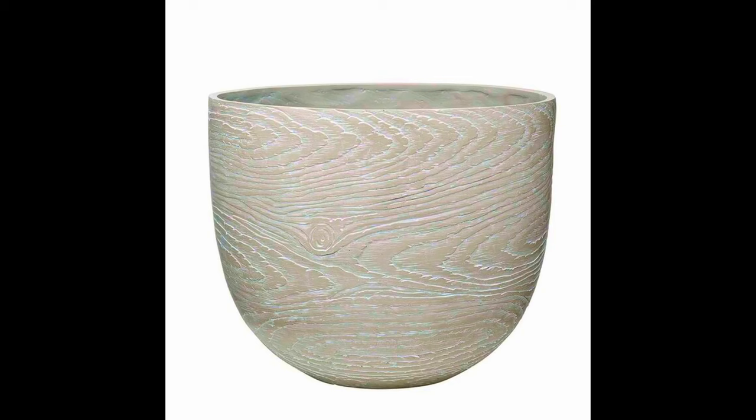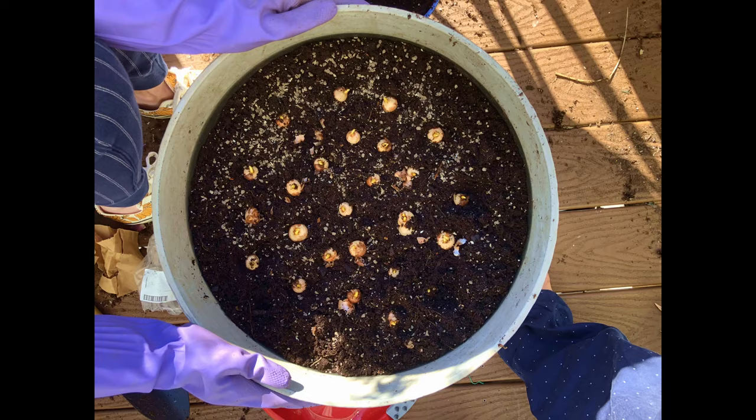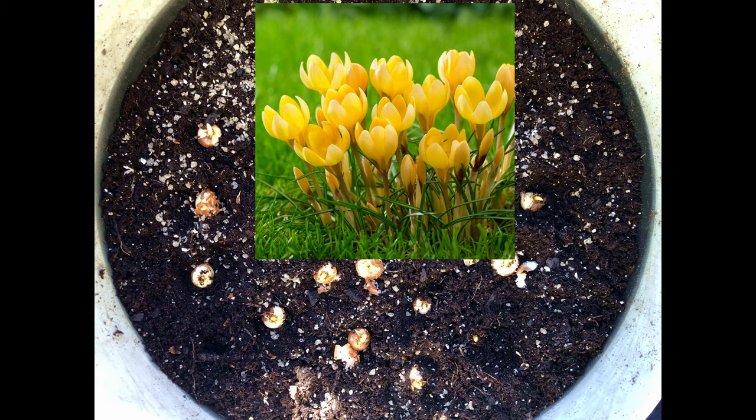For the first container, which was 13 inches deep and 16 inches wide, I planted the bottom layer with 10 bulbs of hyacinths and 10 daffodils, since they had approximately the same blooming time of mid spring. For the top layer I planted 25 early blooming crocuses.